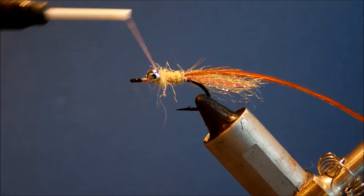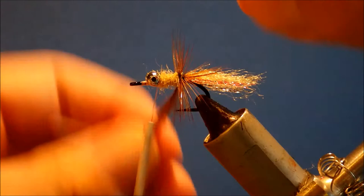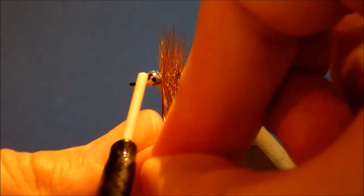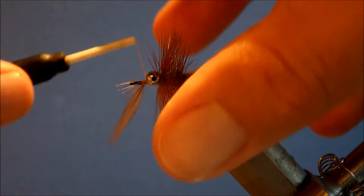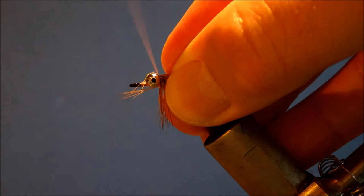Don't worry about winding it over the wet super glue because it just helps to bind it. Then just palm on the hackle forward in really close turns, almost touching. You just want to see a little bit of the dubbing through it. It seems like a lot, but you trim the hackle anyway. When you reach your eyes, just tie it in. I like to figure it through the eyes, fold the hackle back and tie back on top of it. You can just snap it — it's not going anywhere.